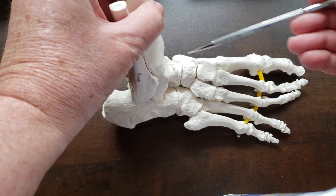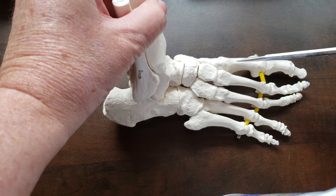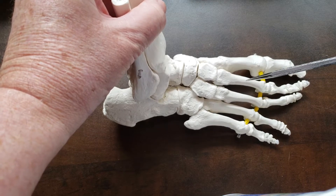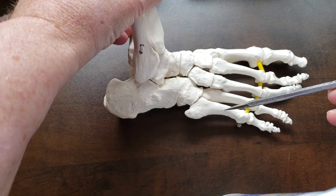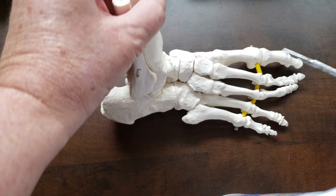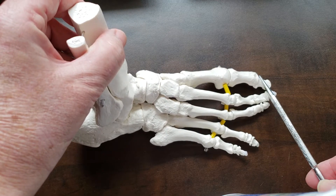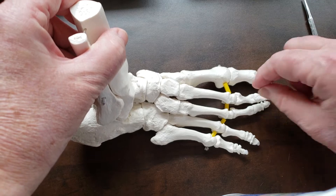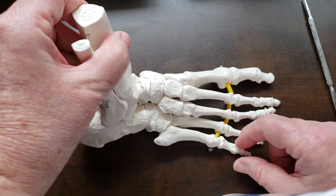Those make up the midfoot. Then we've got the metatarsals: first, second, third, fourth, and fifth metatarsal. And then the phalanges — two phalanges for the great toe or hallux, and three phalanges for the lateral four toes.